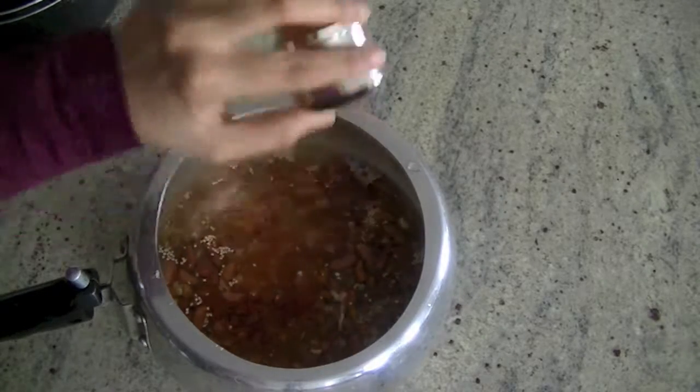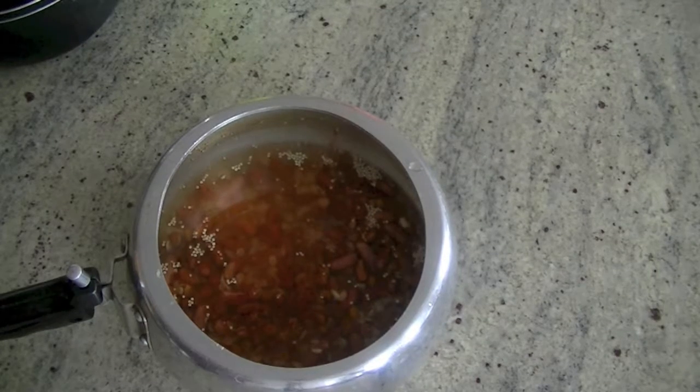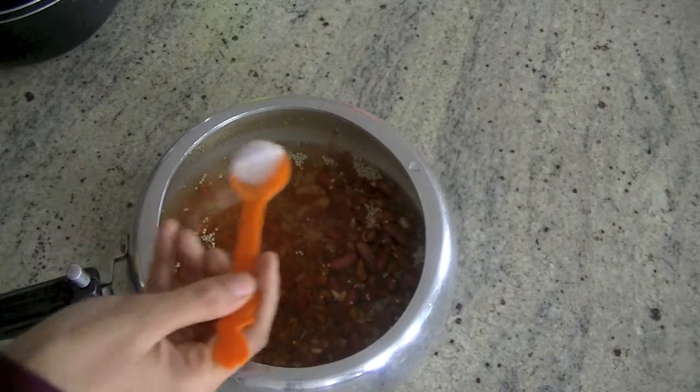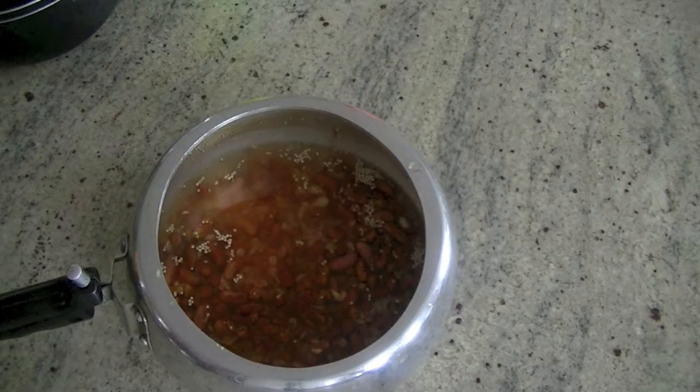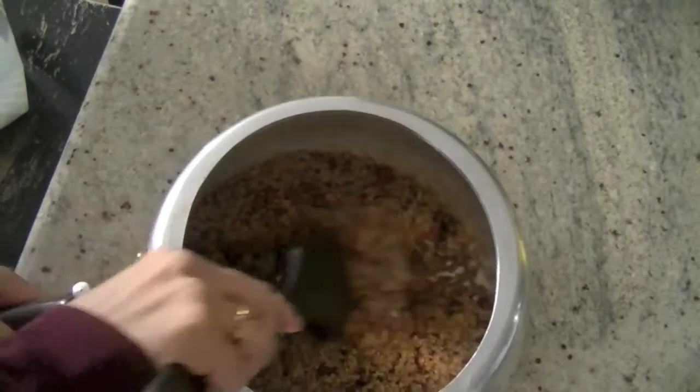Add in some spices — so salt, pepper, you can also use cumin or paprika. And that's it. Just cover the cooker, let everything cook, adjust the seasoning and spices as per your own taste, and voila, your dish is ready.